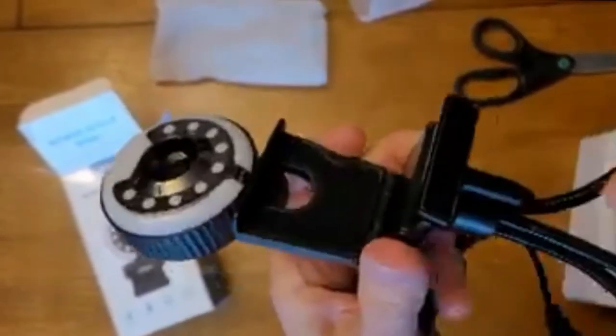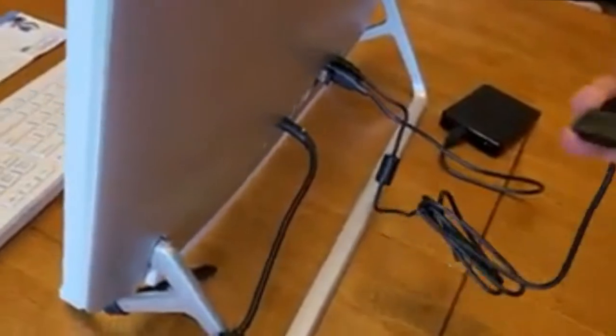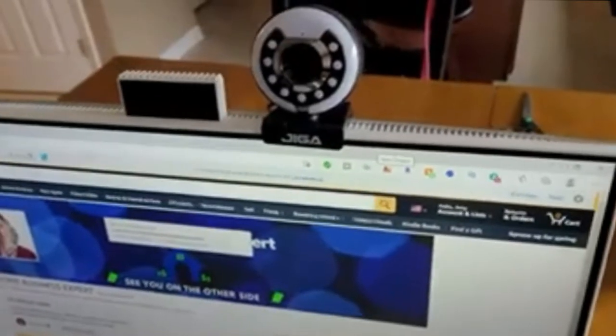I'm going to show you what it looks like on the computer, and at the end I'll show you what the recording actually looks like. So I'm going to twist the tripod off and attach it to the computer. First, I'll plug it into the USB port in the back of my computer — that gives it power. Then I'll sit it on top of the monitor; the bottom part swivels out so you can adjust it, and it balances itself.